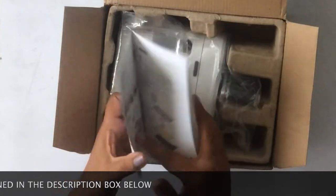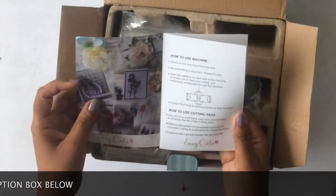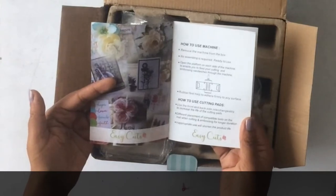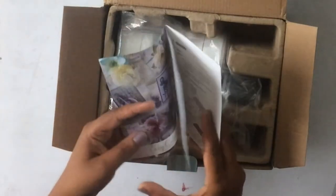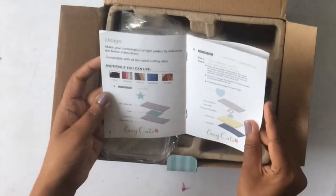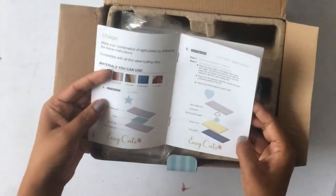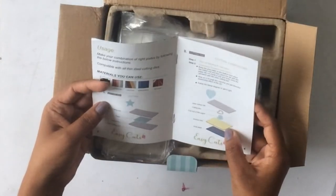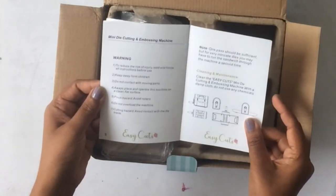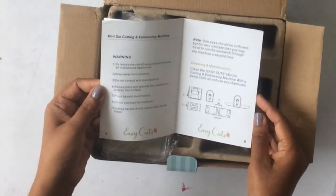The first thing is the instruction manual. If you are new to die cutting, this manual would be really helpful. It has all the details about how the machine works, card samples on the front page, instructions for how to make your sandwiches for die cutting, what materials it can cut, how to clean and maintain it — everything. This little booklet is really useful if you are getting started.